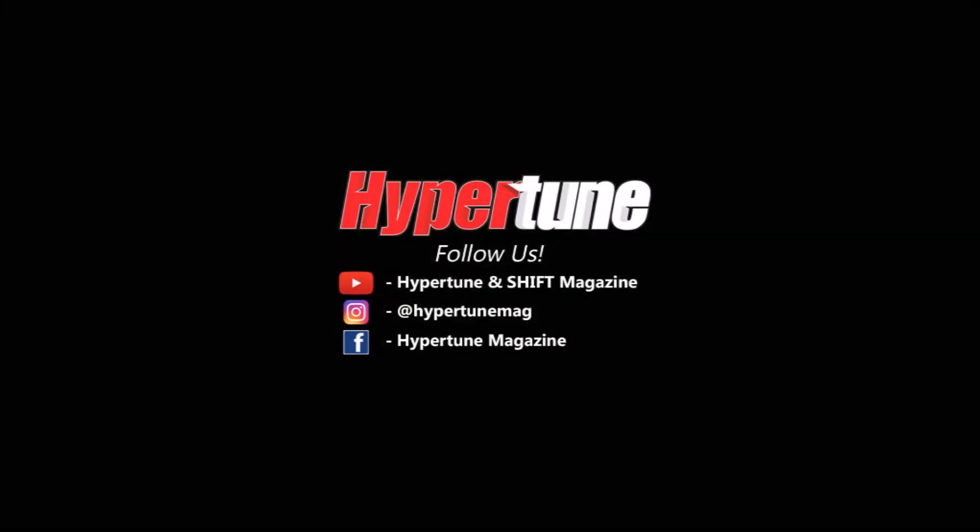To find out more and to get your own pair of Hela horns, head over to Hela's website. Thank you for watching guys. Stay tuned to Hypertune. We'll see you next time. Bye.